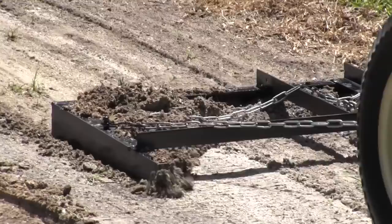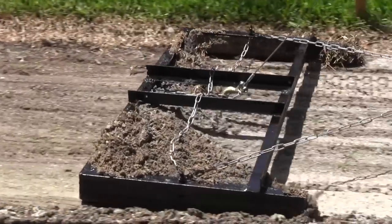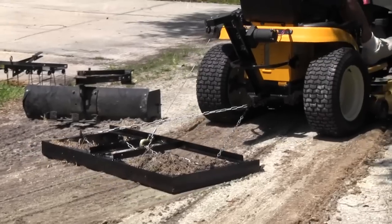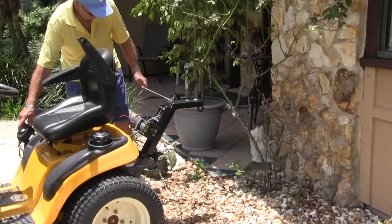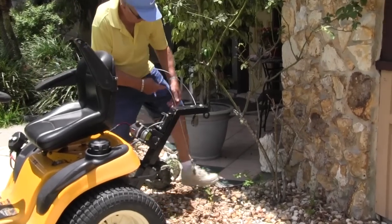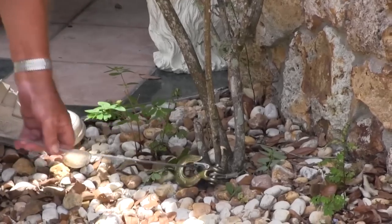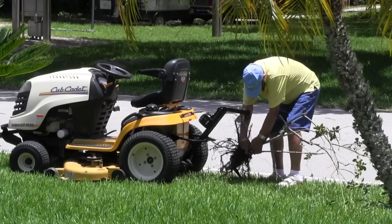The drag is used for clearing debris in the yard, leveling dirt on a road or driveway, spreading topsoil on a lawn to fill in holes, or any similar job. When you have shrubs that need to be removed, the Working Equipment Control makes it a simple job by wrapping the aircraft cable around the base of the shrub and simply pulling it out of the ground, roots and all, and depositing it where you need to for pickup.